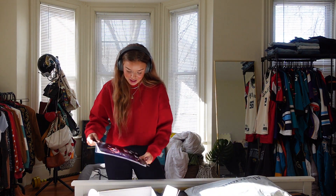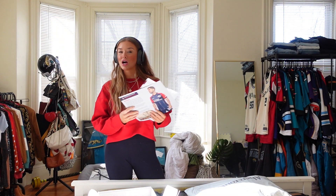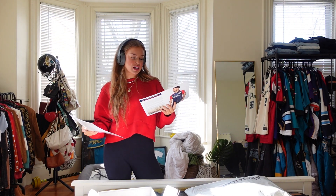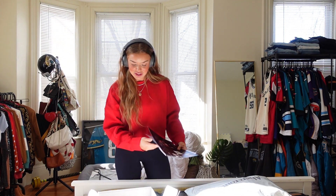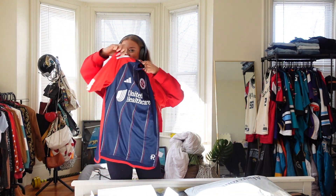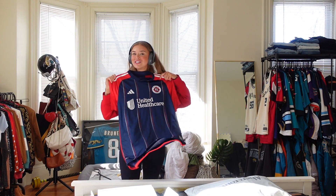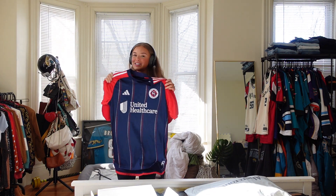They sent me an explanation on the jersey for the year — it was inspired by the Boston Tea Party, which I think is super cool. And they sent me some player profiles for the season. Super cute. And then the star of the show — she's so cute. I'm so excited, this is such a nice jersey.